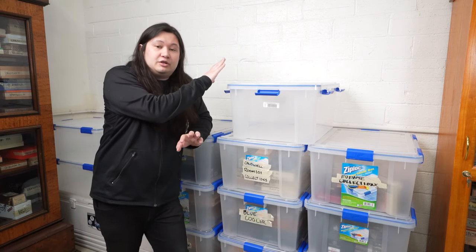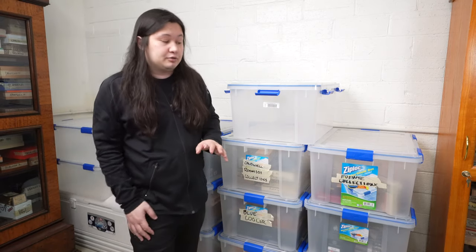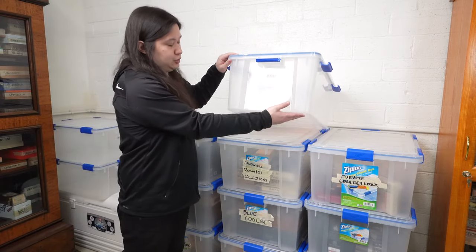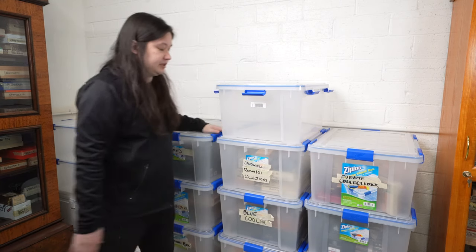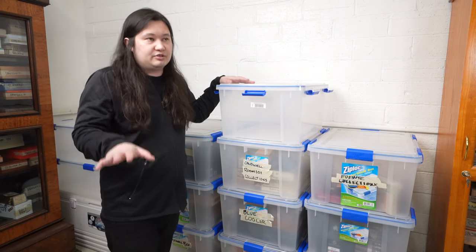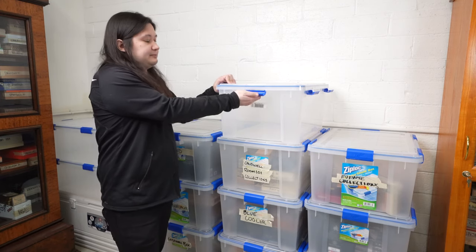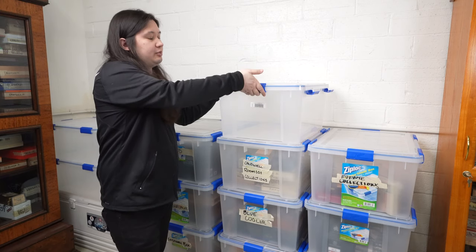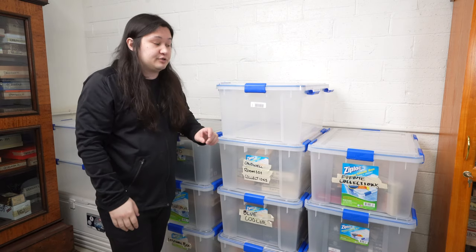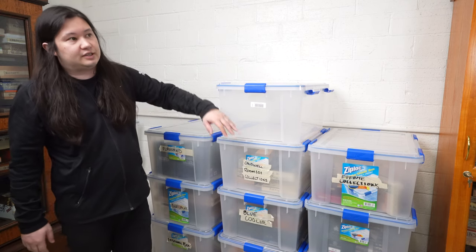These are far and away my favorite way to do bulk storage now. There are some major advantages over those big white coolers. The first one you can see immediately — these are stackable, or at least designed to be stacked. The feet here protrude outwards and they interlock with the lids, which allows you to create stacks. The units are rated as being capable of holding up to 50 pounds. Certainly there's more than 50 pounds of weight on the bottom unit right now, and we've stacked them as high as six of them.